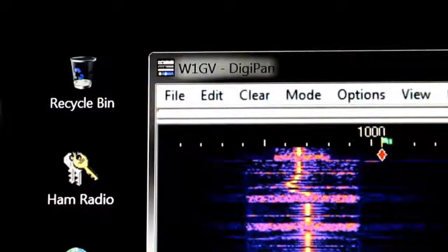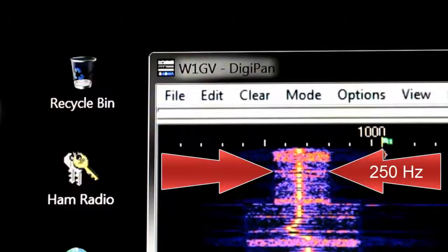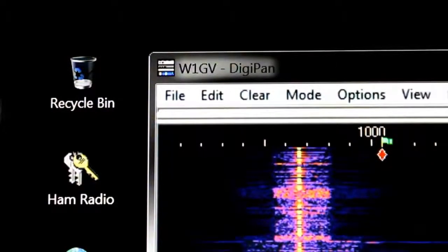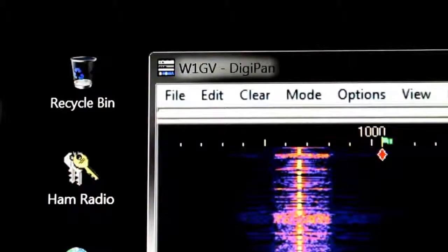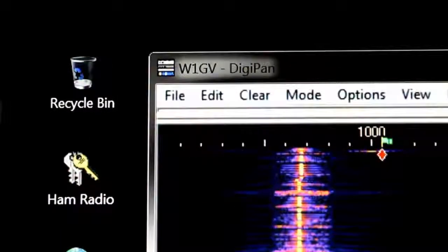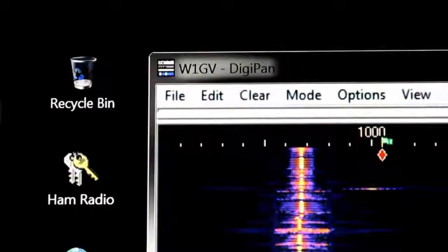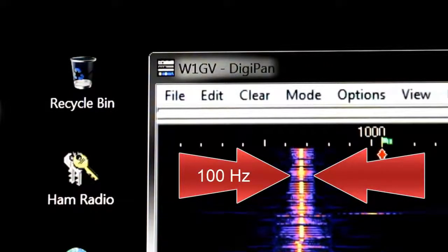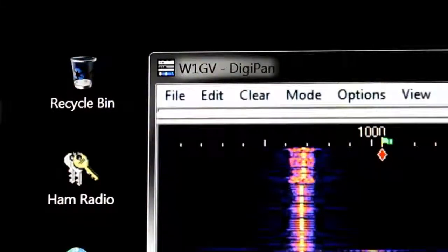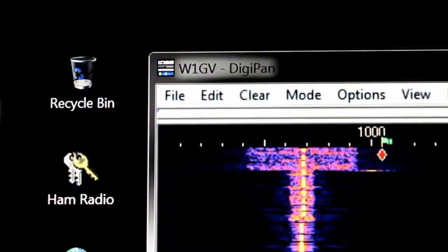So when you narrow the filter down — and now I believe it's 250 hertz wide, from about 550 hertz to 800 hertz — I can be sure to center the signal in there, so that in the event I want to narrow the filter down even more to 100 hertz wide, I'll still be able to hear the signal. It'll be in the center. You can always remain at the same center frequency, regardless of how wide you make the filter. Back to 500 hertz again.